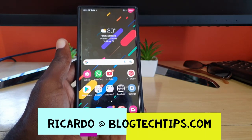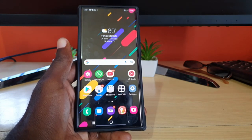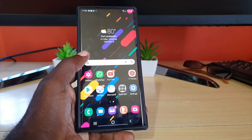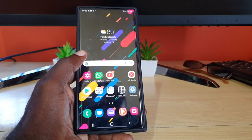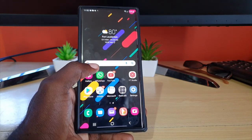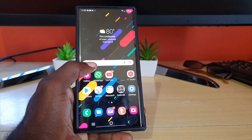Hey guys, Ricardo here, and welcome to another Blog Tech Tips. In today's tutorial I'll be showing you macro mode, or focus enhancer. This is one of the less well-known features of the camera on the Galaxy S22 Ultra. It allows you to take close-up shots and enhances photos at close range — for example, if you were to take a picture of an insect, you will see it in high detail.